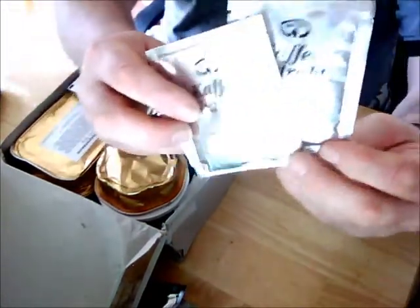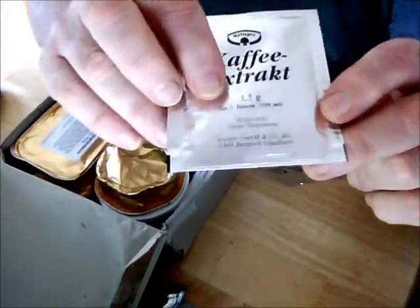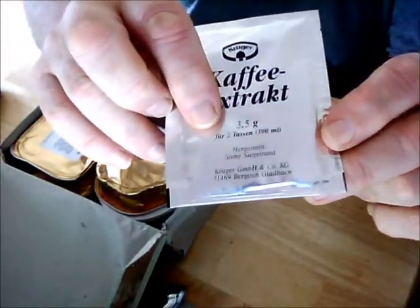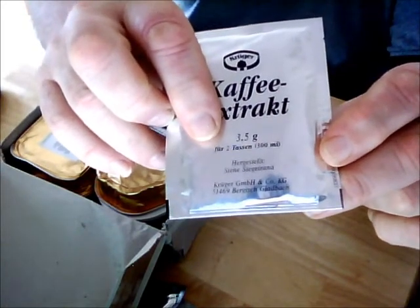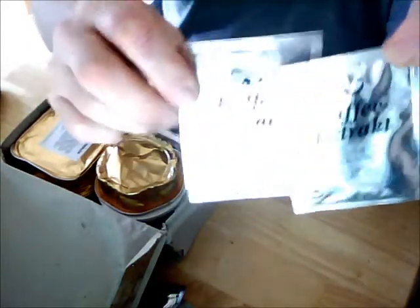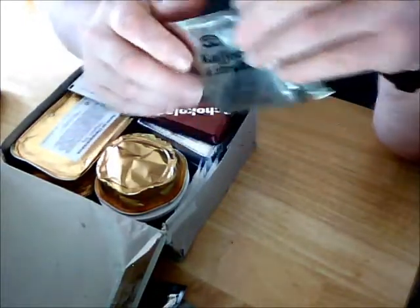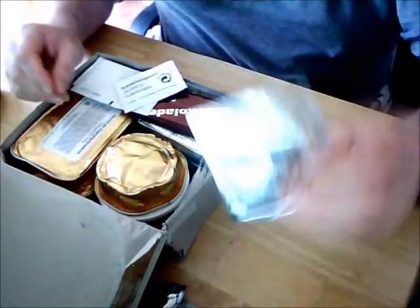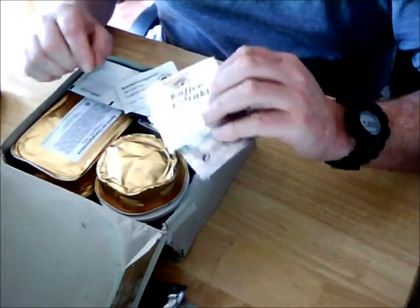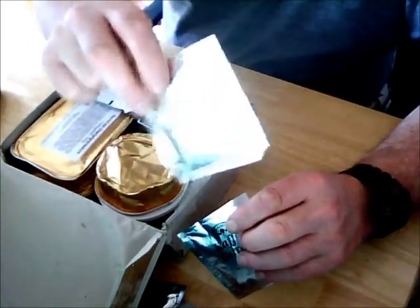There are two packets of coffee extract. The interesting thing is it actually says each packet is for two cups — so that's the equivalent of four coffees. However, on the instructions paperwork that comes with these, it says each sachet is one field cup.